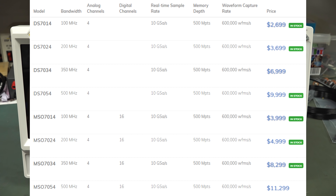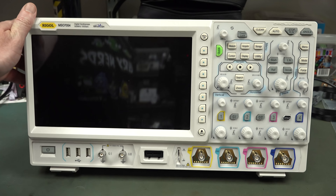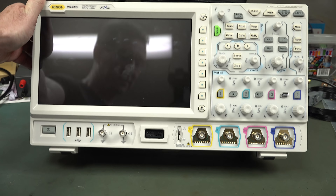Hi, it's teardown time. We've got the brand new Rigol MSO7054. It's a 500 megahertz, 10 gig samples per second, four-channel scope. It uses their brand new custom ASIC, the Phoenix chipset. So it makes Rigol one of the major players now that they have their own custom ASIC for oscilloscope front ends — not only for the processing, but also for the analog front end. Super impressive stuff from Rigol; it's taken them a long time to get there.